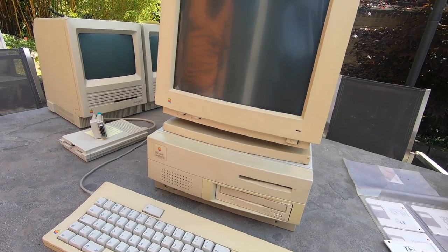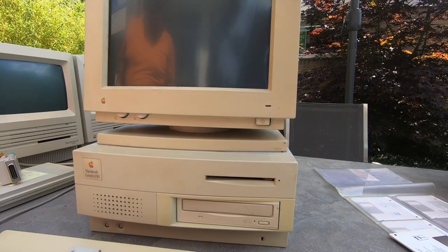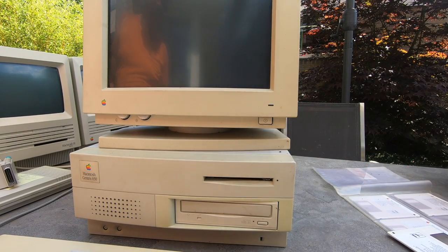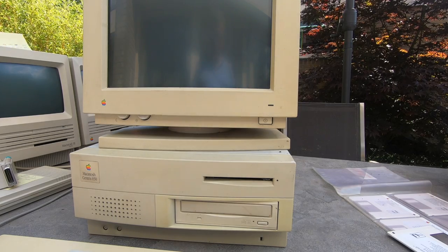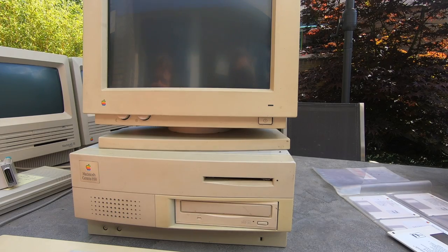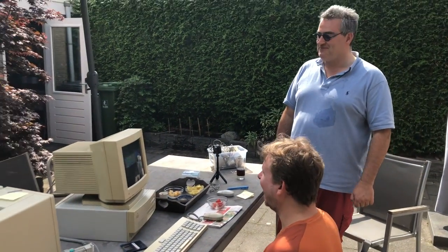This is the Macintosh Centrus 650 with a 14-inch display on top. You can hear chirping sounds — it's booting in Dutch, in full color. I'm not sure which system version it's running, maybe 8.6 or something — I didn't look it up. It's wonderful, the Centrus 650 works.